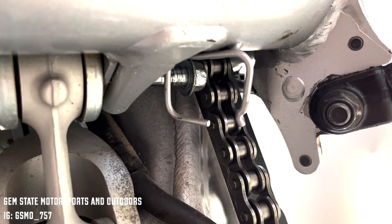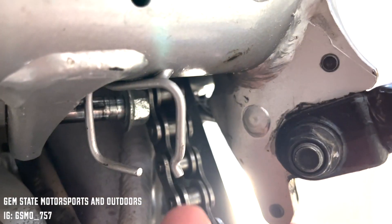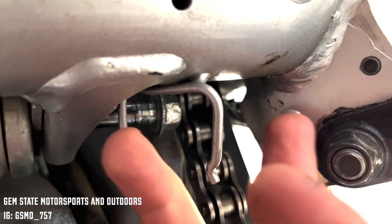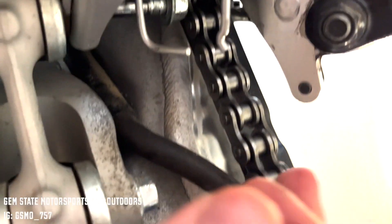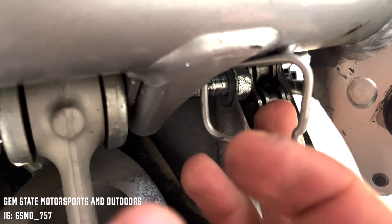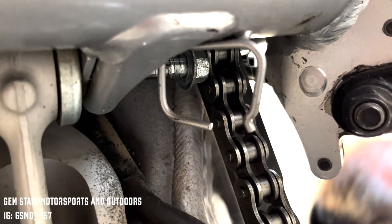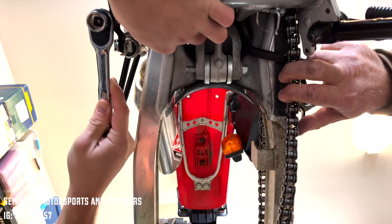The first major thing to point out: when you're doing this, you might run into the same thing we did — the chain tends to block the first axle from coming out. So we're going to have to remove the wheel. We also went ahead and removed the chain guard just to create some space.